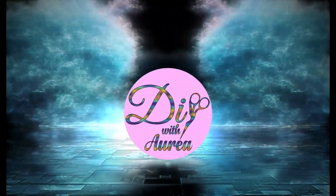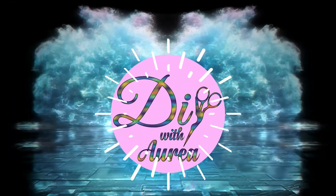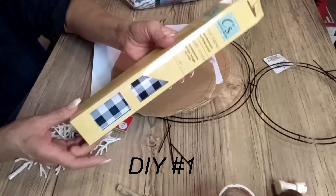Hello everyone, welcome back to my channel. If this is your first time stopping by, my name is Aurea. Today I have several Christmas DIYs — sit back, relax, and enjoy. DIY number one: I'm going to be creating a beautiful snowman.